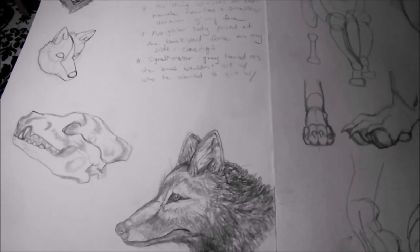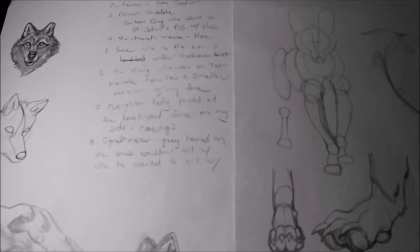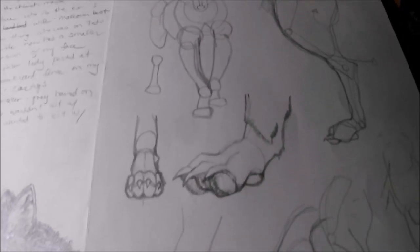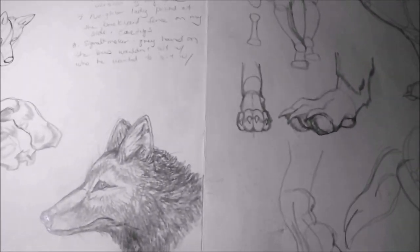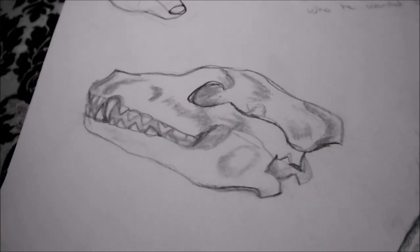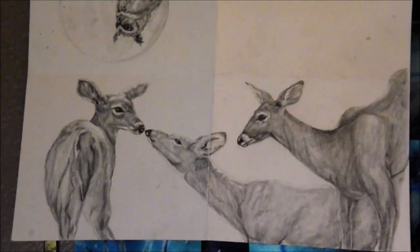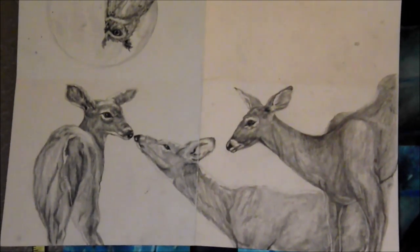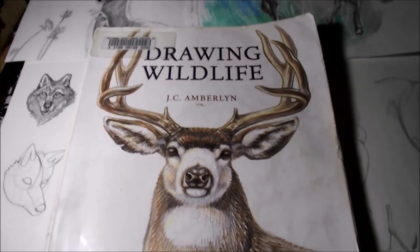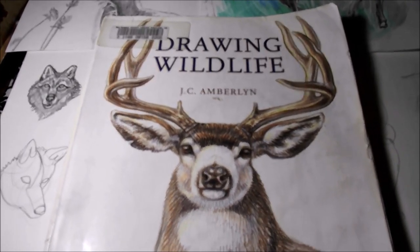So you want to draw and paint wildlife, or maybe you already do. You won't be good enough. You'll never be good enough. If you do get good enough, you might be cheating. Be prepared for countless hours of sketching, like skulls and fur. You'll also have to find a reservoir of reference photos. The most important thing is a great wildlife drawing and painting Bible.